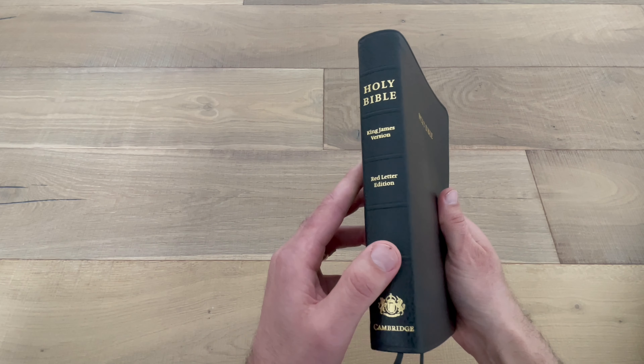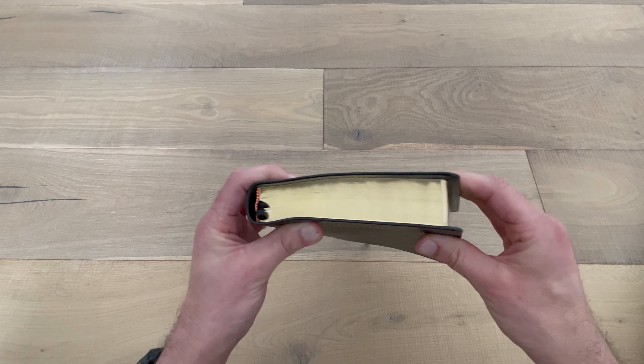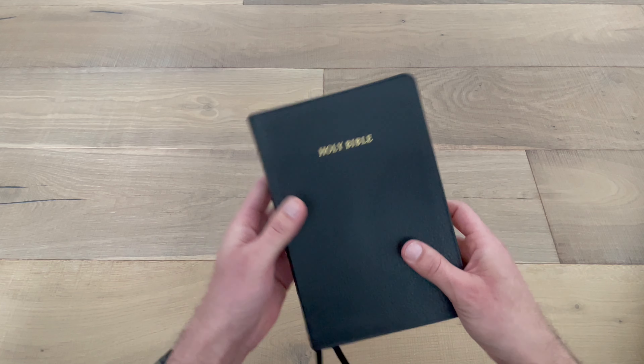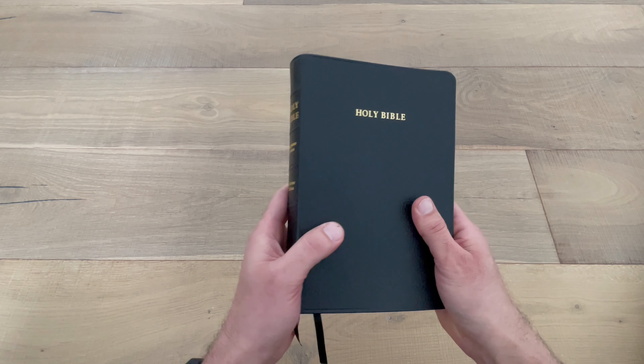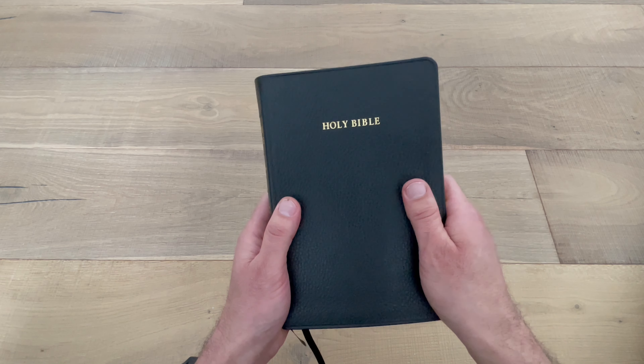The overall size of this Bible is not a pocket Bible, and it's not a really thin one. It's just your average Bible that you would take to church or read. It's not large print, not oversized — just an average good size.